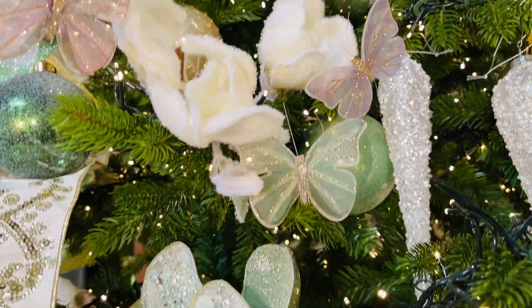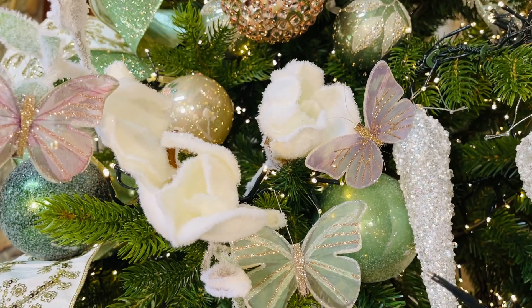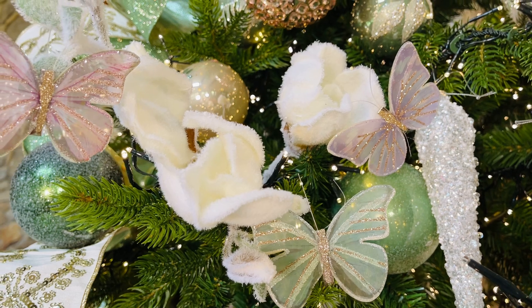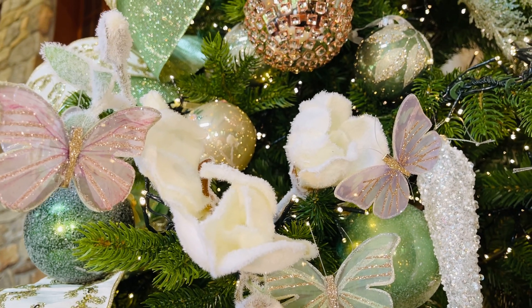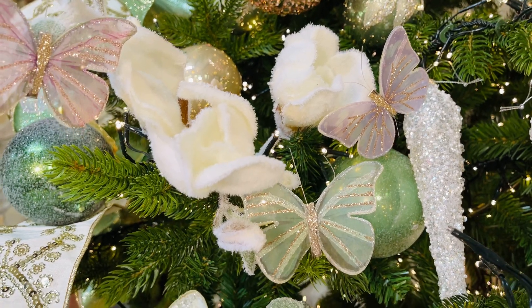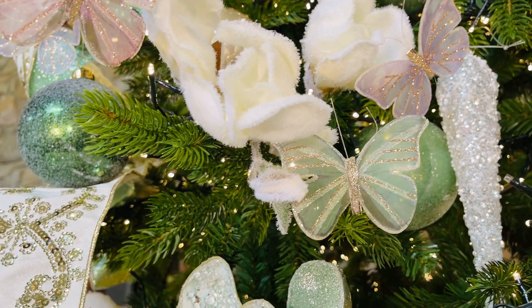We also have these beautiful snowy flowers that I absolutely love — they just look like they're covered in snow. They're soft, fuzzy white flowers with beautiful buds and leaves. You're going to get a number of branches of these. I love how soft and pretty and snowy they are.